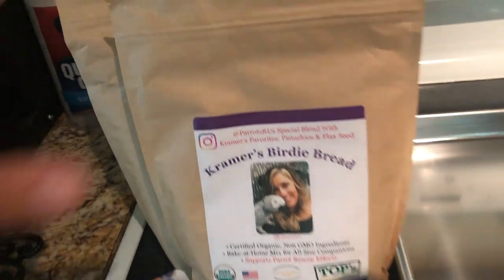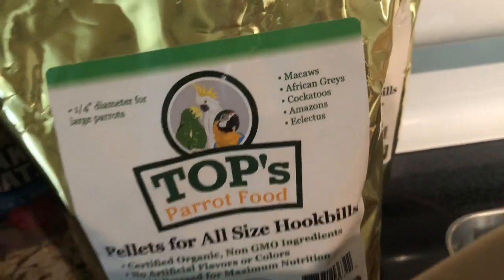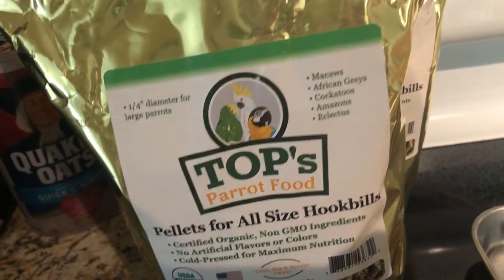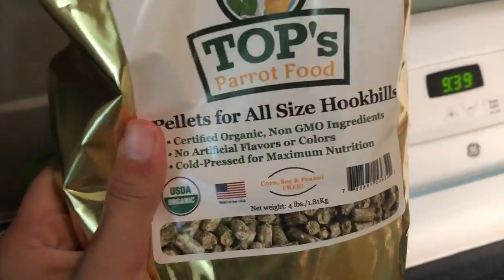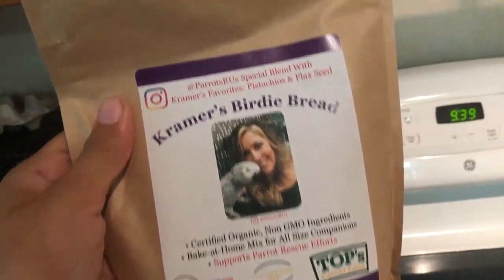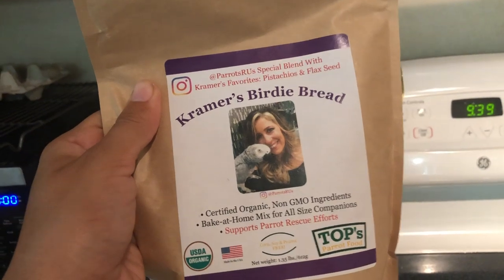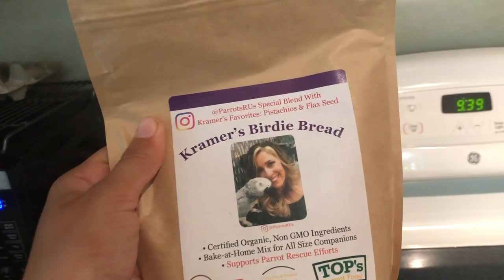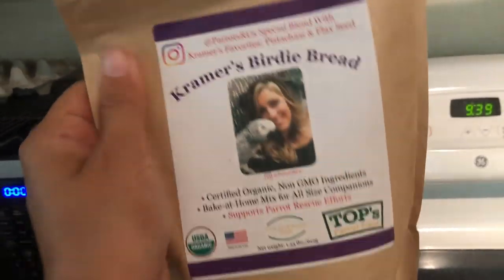I also wanted to show you guys what I feed my birds as a staple — it's TOPS Parrot Food, which from my research is the best on the market. I'll get into that a bit later about why we shouldn't be feeding seed and nut diets and why these pellets are good. Right now we're focusing on Creamer's Birdie Bread, which I got from TOPS Parrot Food. If you aren't following Parrots Are Us on Instagram, definitely follow her — Lou is amazing, has helped me so much. She has two hyacinths, an African grey, a macaw, and a toucan, and she's just a bird expert.